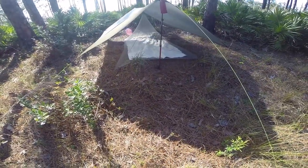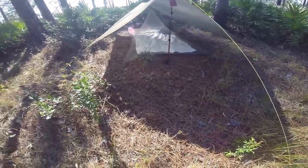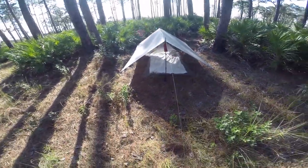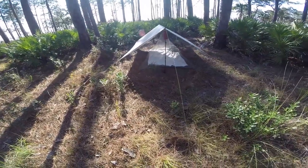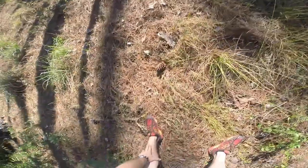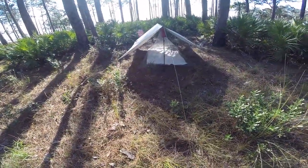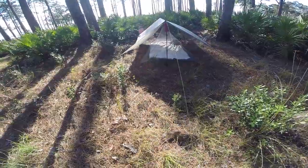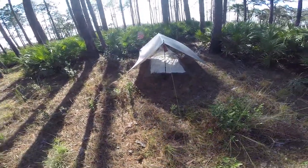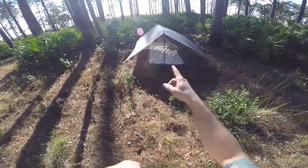It definitely doesn't stop the no-see-ums 100%, but it deters them quite a bit. Once I got in there, the no-see-ums and mosquitoes went away. This is a different setup than I had in my yard a few days ago — that was set up for storm mode and rain. This is just good for beautiful days like this, to get a lot of airflow in and out.